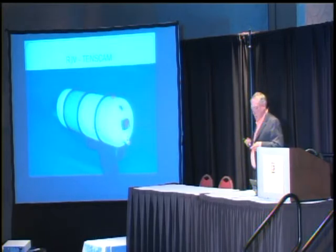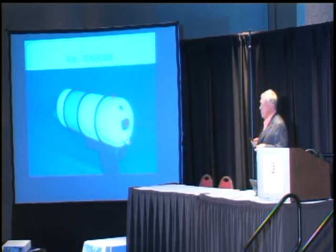Since I've spoken here last time, we've done some more research, further research study.